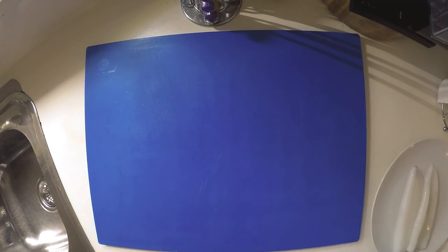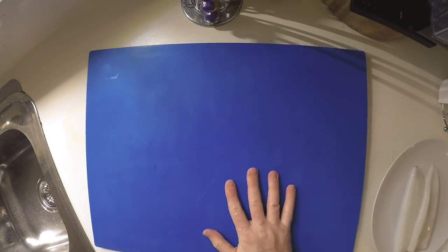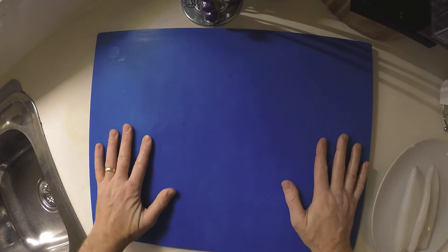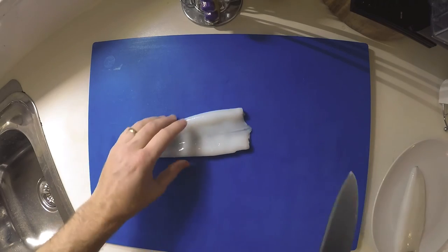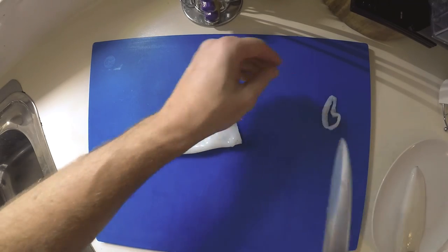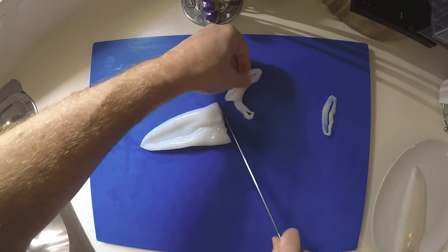Alright, now we're going to make some rings out of the squid. First, I like to stop the chopping board moving — just get a wet cloth and chuck it under the board, stops it from moving. The knife's a bit blunt, I'll actually get my other knife.